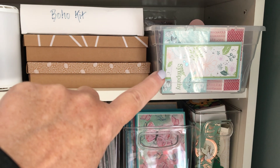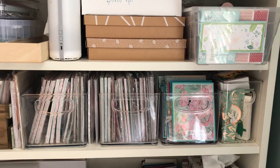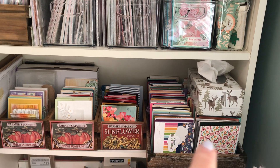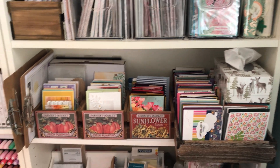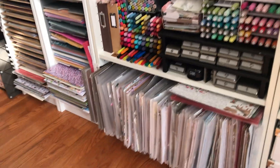This container is full of fun fold samples. I went through all my cards and pulled out my fun fold samples because sometimes I use them again in a different way. These are all cards that I've made on my Facebook lives, and I already went through those and pulled out two buckets full — so there are lots of cards.